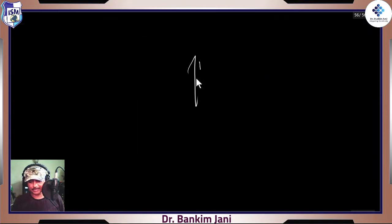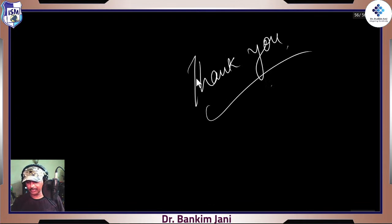Thank you so much. That's it for today. We meet tomorrow and we'll be going ahead with the rest of the portion. This file I am saving and it will be placed into our shared folder within a minute. Thank you.